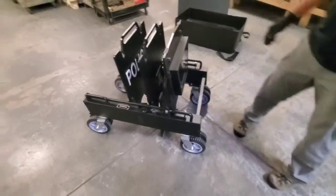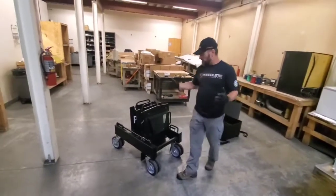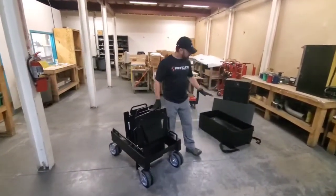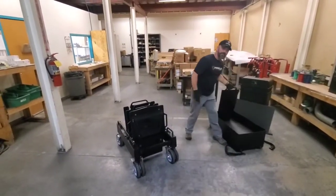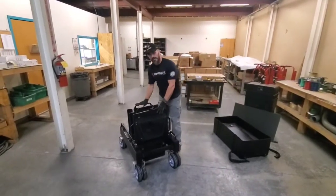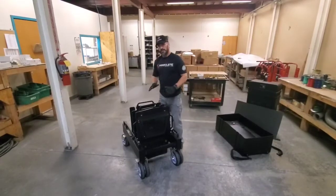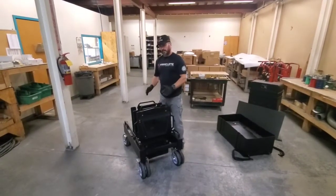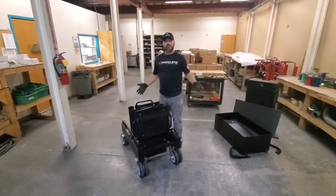As you'll see as we set this up, it's very similar to the SOB 2 in design and function. However, the way it stows is different than the SOB 2. Similar to the SOB 2, you've got a separate case with your side panels — or the wings as we call them. The other armor panels for this system store within the chassis itself, so it doesn't compact down quite as much as the SOB 2, but you still get a compact design that's very easy to deploy.